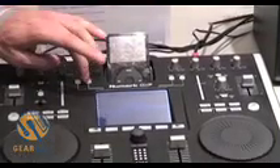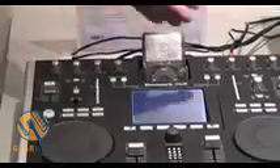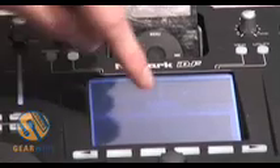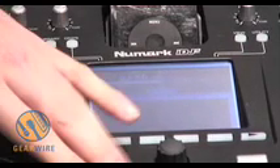Coming back to the crates — the crates are sort of a master playlist area where you can add songs from multiple sources, from the iPod, from the USB key. You can mix and match the order of the tracks. It's very simple: you just select the song you want to play, and then load it to deck A or to deck B, and then play it out.